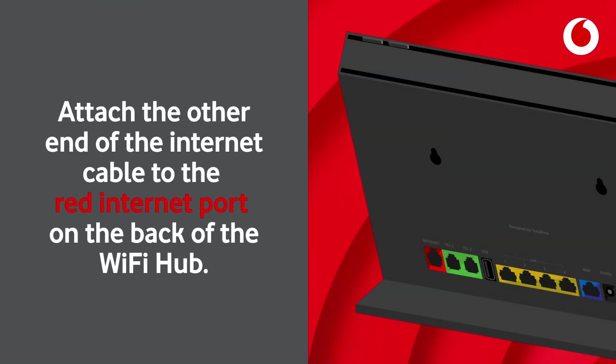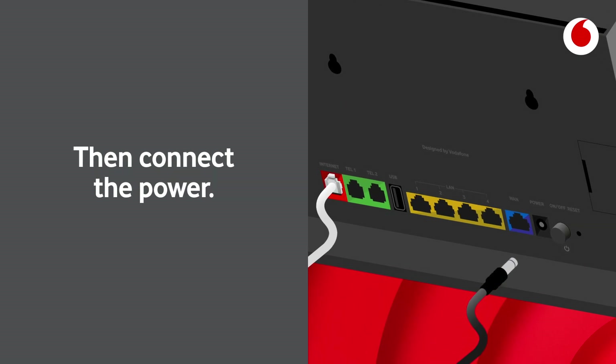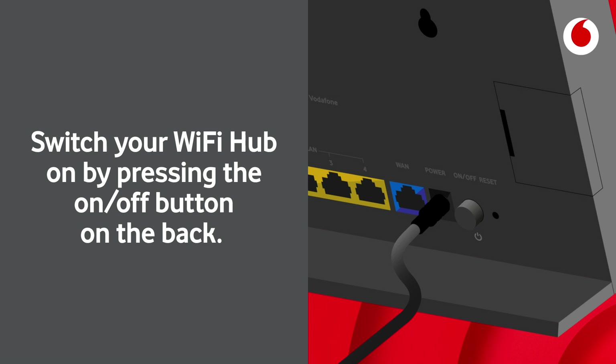Attach the other end of the internet cable to the red internet port on the back of the Wi-Fi hub. Then connect the power. Switch your Wi-Fi hub on by pressing the on-off button on the back.